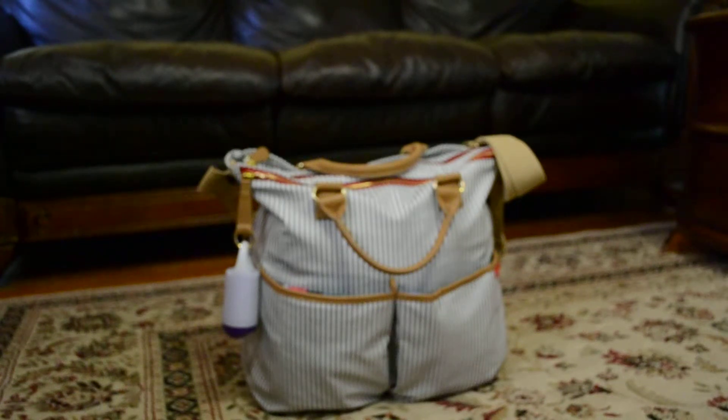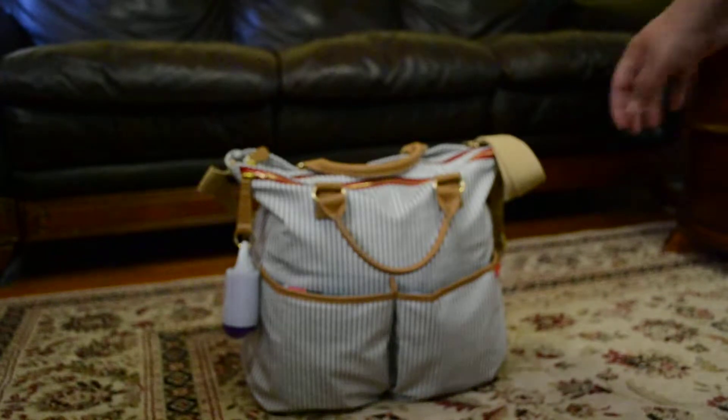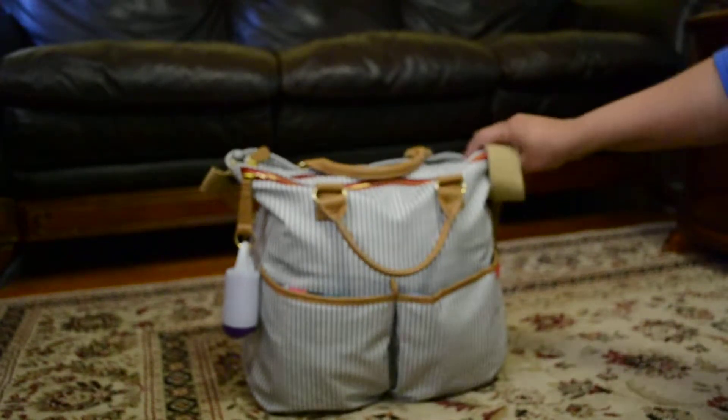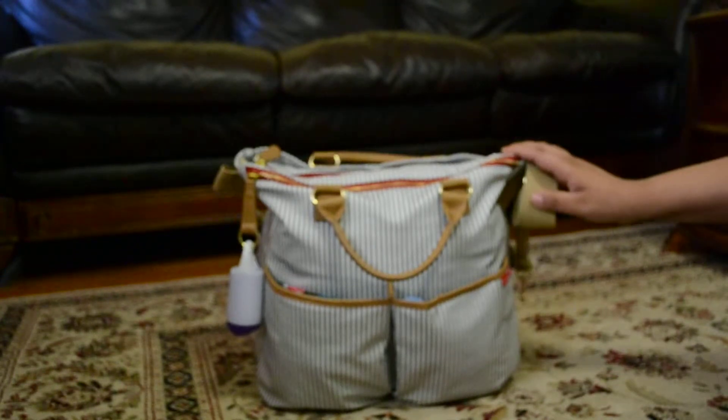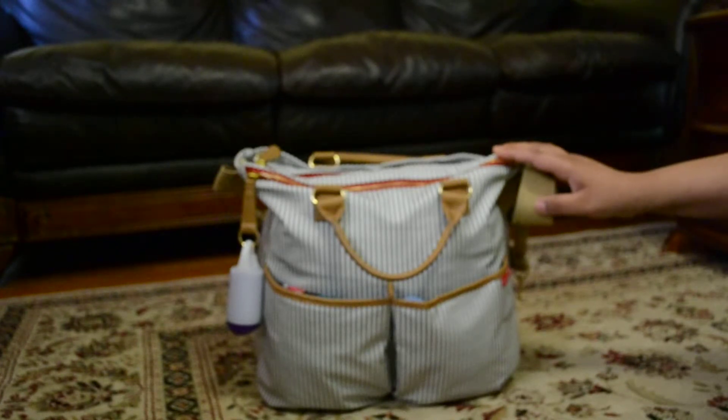Hi there! Today I'm going to be doing a review on the Skip Hop Duo Diaper Bag in the French Stripes. This bag retails for $64 and you can find it on many websites — babiesrus.com, Bye Bye Baby, Nordstrom.com, and you can always Google. I'm sure you can find it on eBay or other sites as well. I currently use this bag for my twins, who are a year old, and my 4-year-old toddler. This is going to be a packing slash review video on this bag.